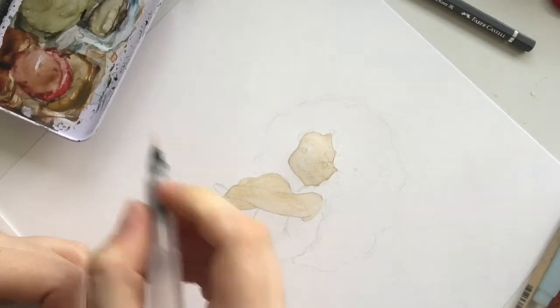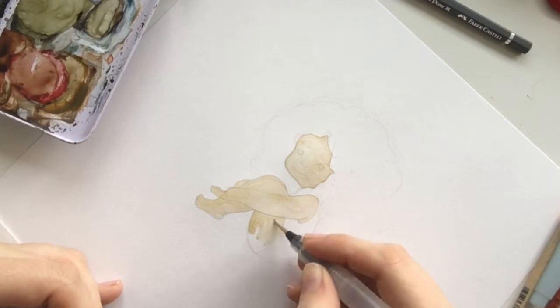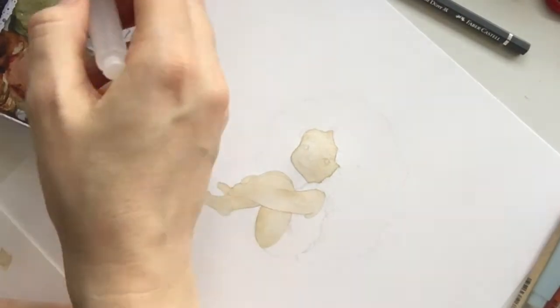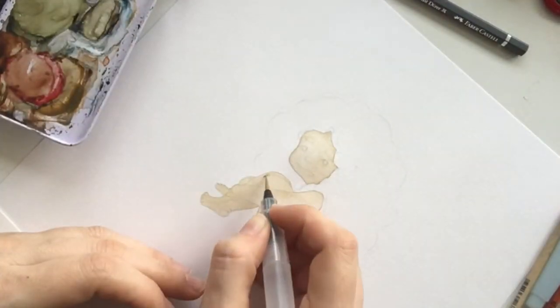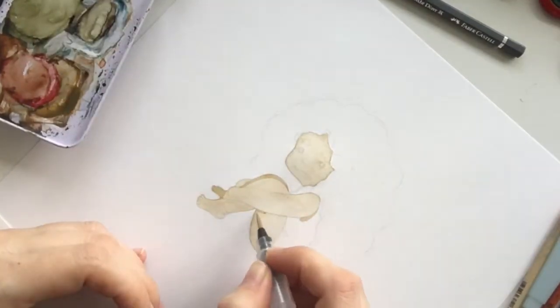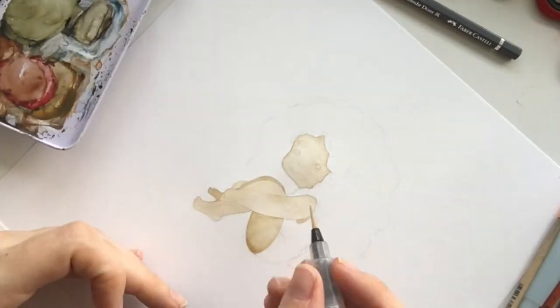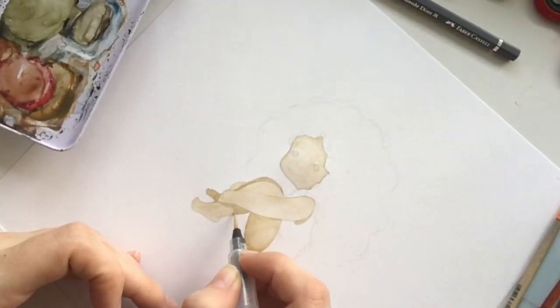I did this sketch because, first, at the moment I'm trying to figure out how to draw hair. Hair has always been my personal struggle, and I do like to experiment on it.